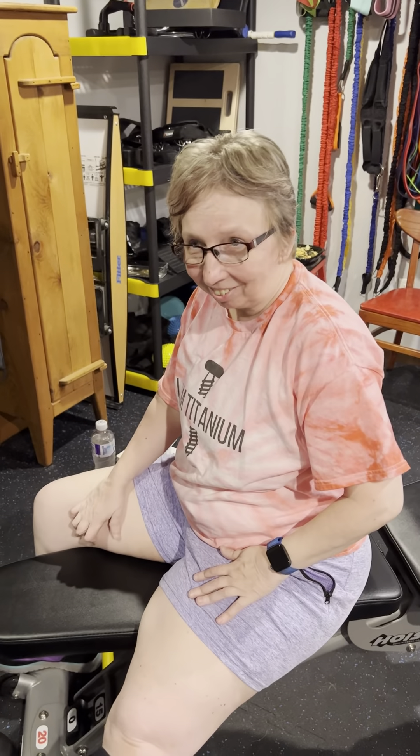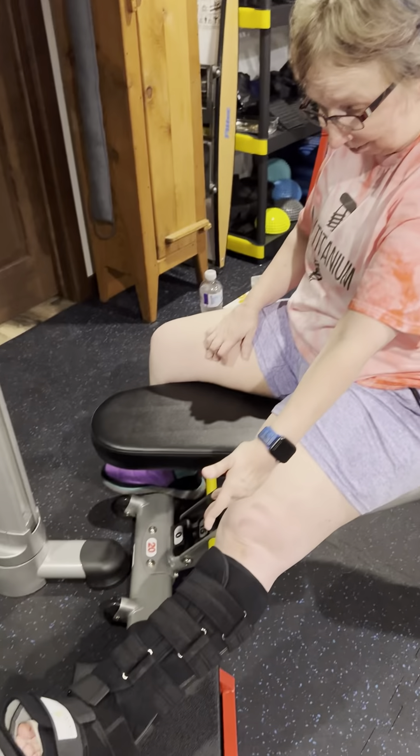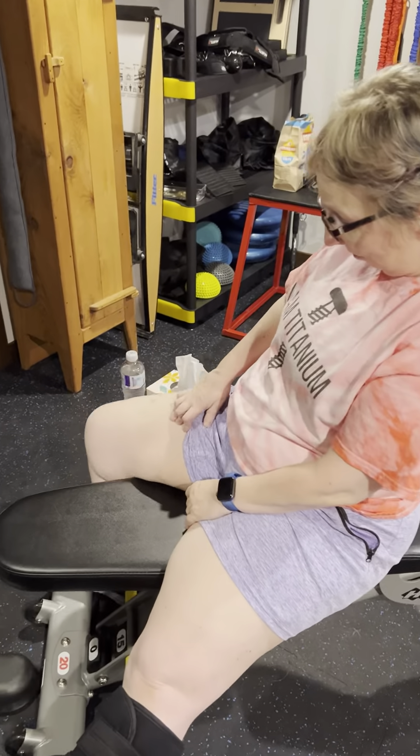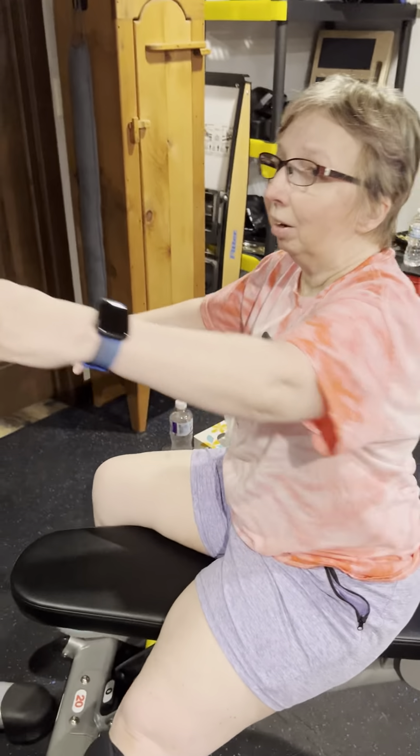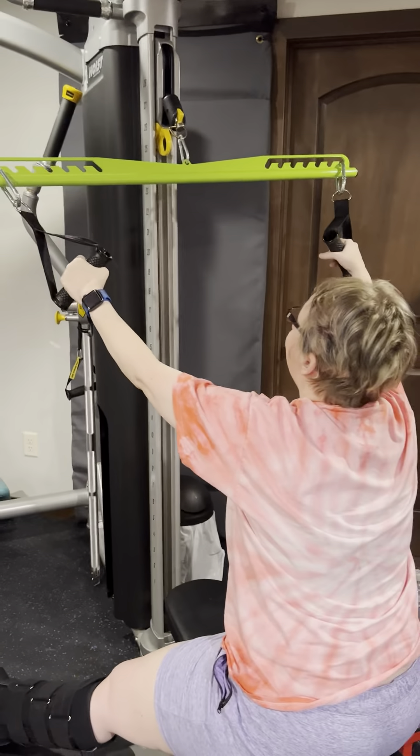My next exercise on my pull day is a lat pull-down. Once again, the leg is elevated on the stool. My other leg is braced, and I just grab my handles. You can do this with resistance bands if you have an anchor point.